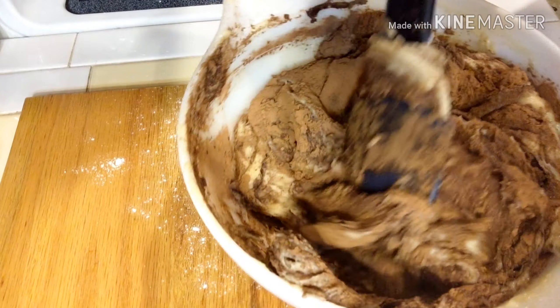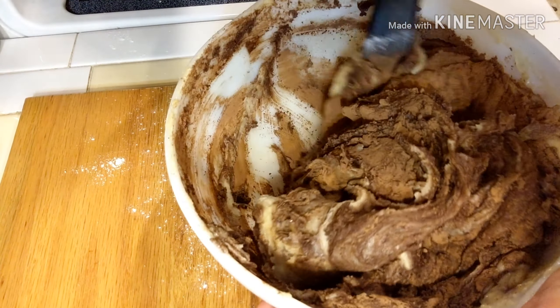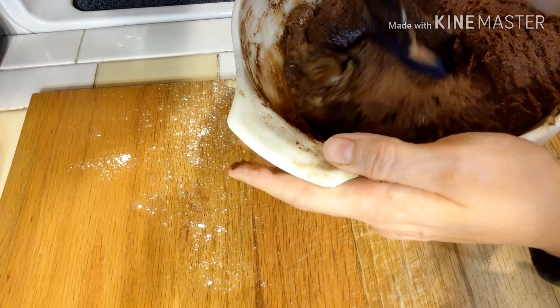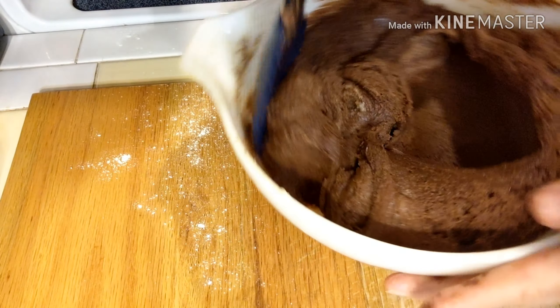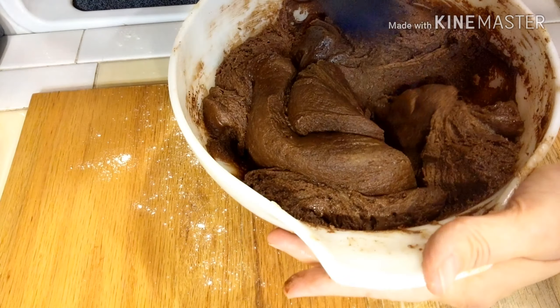When you carefully dump it into your bowl, it still goes everywhere. You've been warned. Just get that all stirred in until you have a nice smooth mixture again, and then you'll be adding in your zucchini.